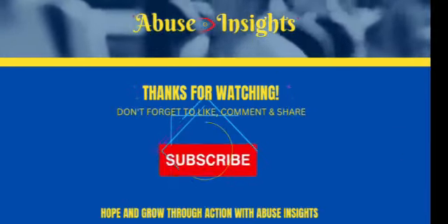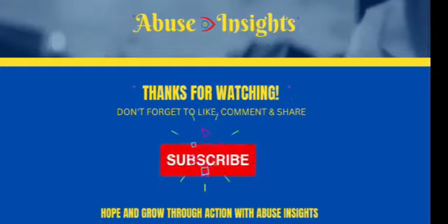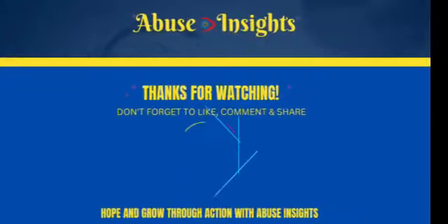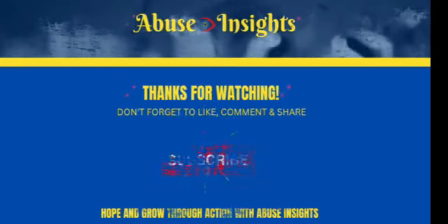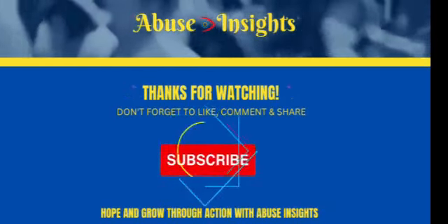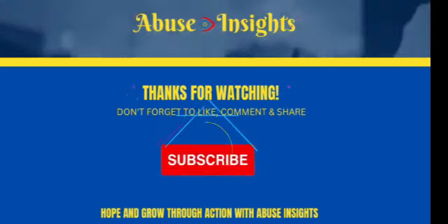Thank you for watching and for allowing me to share my passion with you. This is not a cooking channel. Please remember to like and share the videos with others. If you haven't yet subscribed, why not do so today and come join the family? Again, thank you for watching.